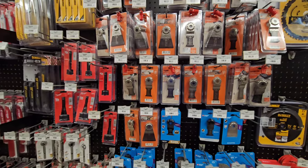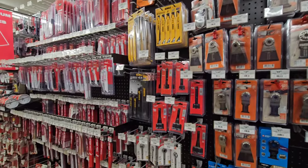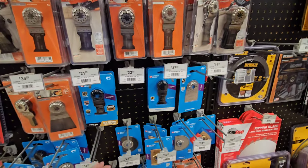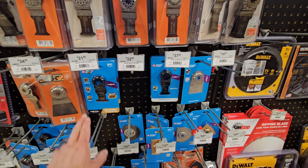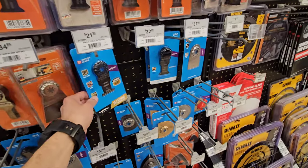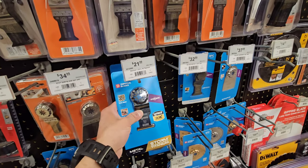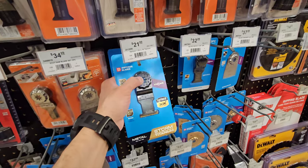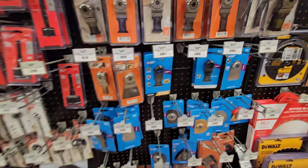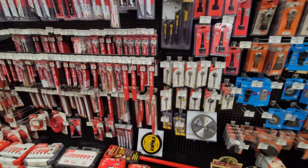We have the fine Starlock blades here for the multi-tool. I love the Imperial blades. I don't see the ones that I usually buy - the carbide extreme. Oh, these are the ones but in Starlock. I used to buy the regular ones of these - these are awesome, these are the ones to get. That's what I normally buy. I usually get them on Amazon but I've bought some here before at this store.